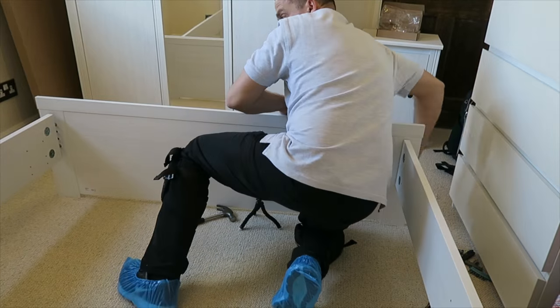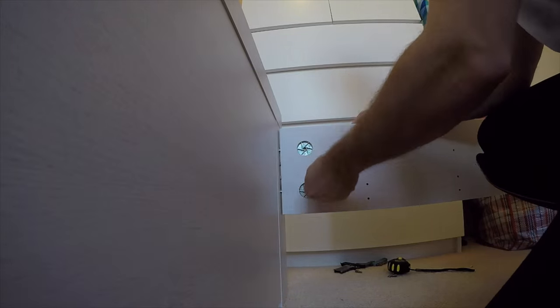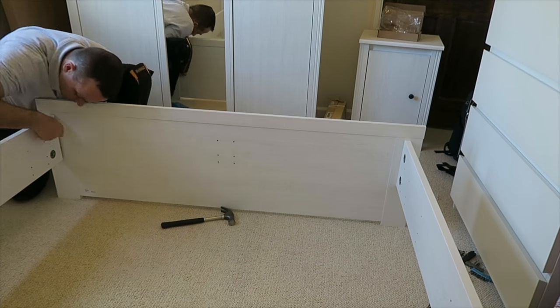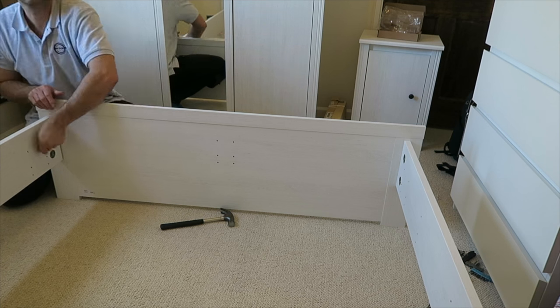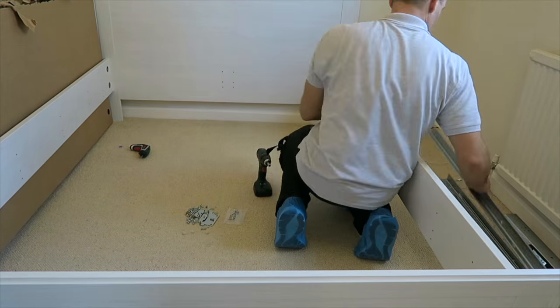That's the back of the bed — push it in and tie the locks. And the bed frame is almost done.